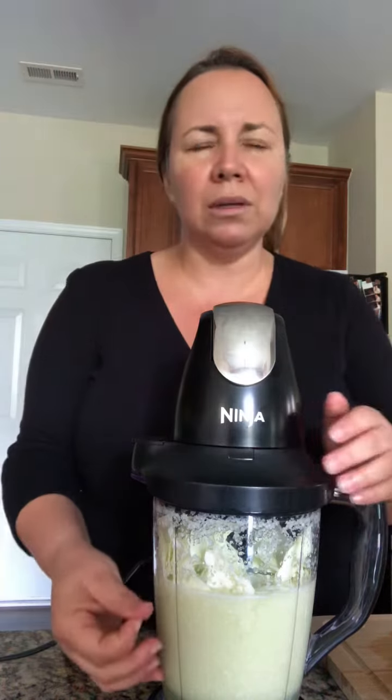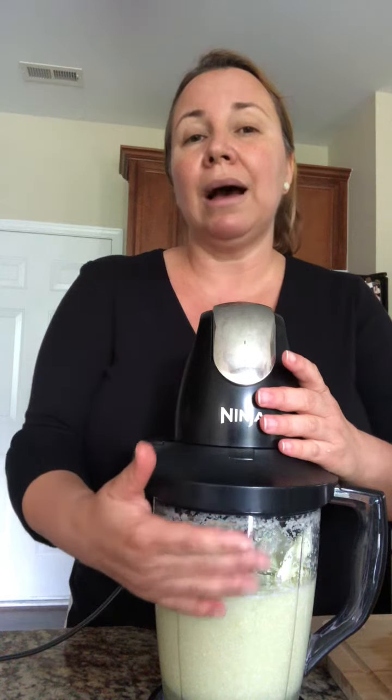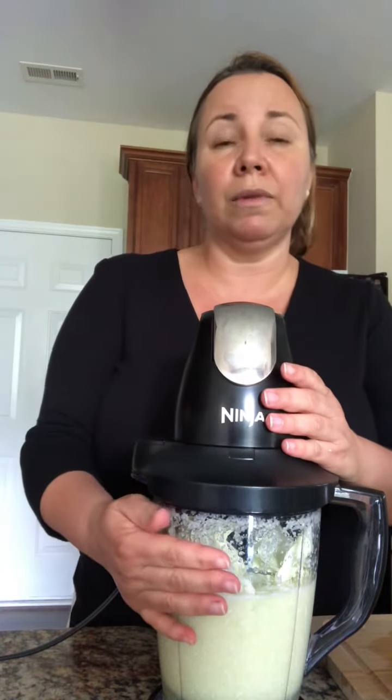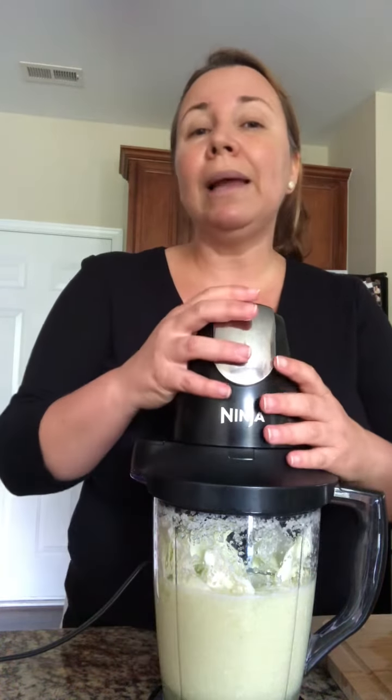My blender cup is a bit small, so add about three-fourths of the blender with cabbage after you wash it really well and cut it. You can even remove the outer leaves because they normally don't look very good. After you cut it, put it in the blender with a little bit of water — about two cups of water.